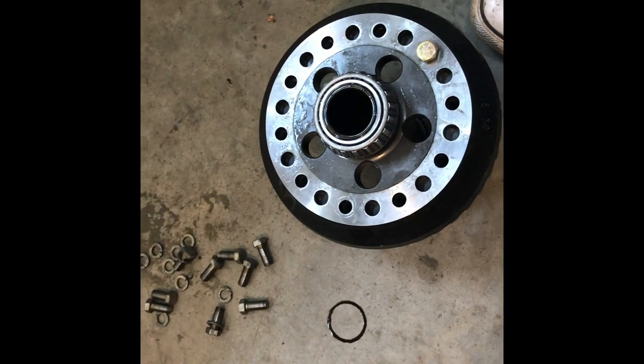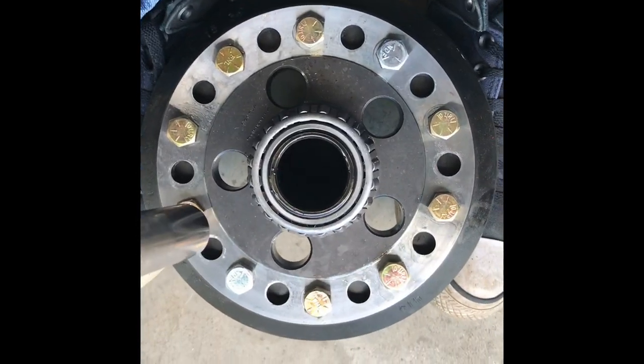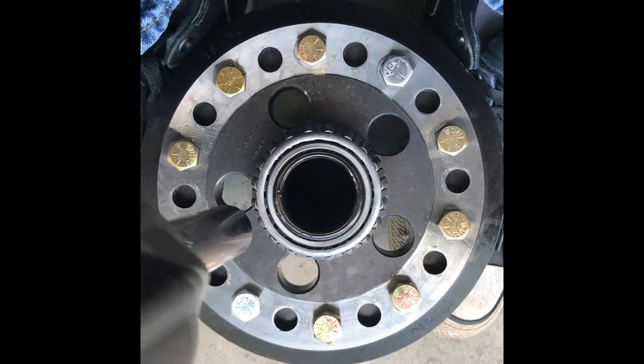I got new grade 8 bolts from the hardware store. We're going to put these in with a little dab of red Loctite — not much, just to keep them from coming out. When you're doing these you want to make sure you torque them to spec.